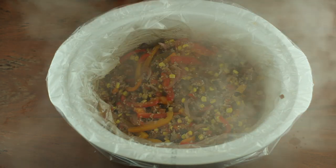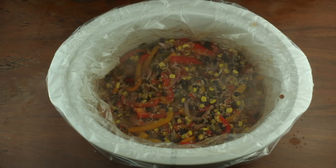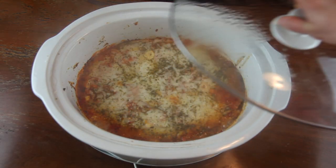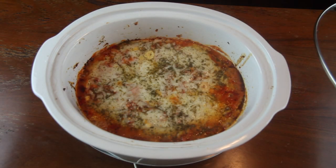Hello and welcome back. Today we are going to be focusing on the best kinds of dinners, and those are ones that require the least amount of effort. And there is no better tool for dinners like this than the crock pot.